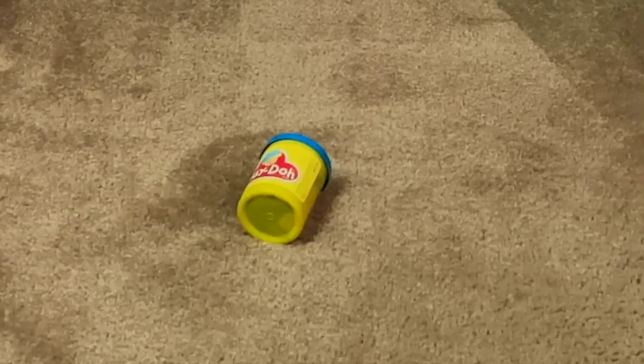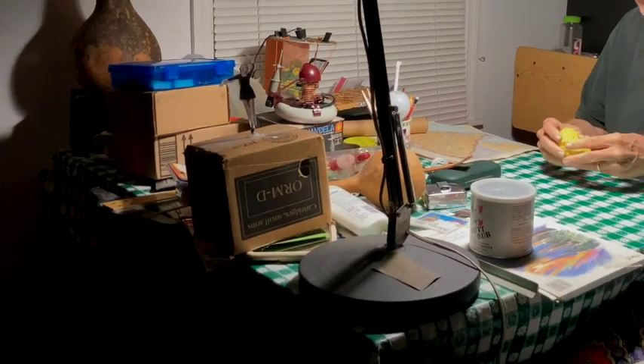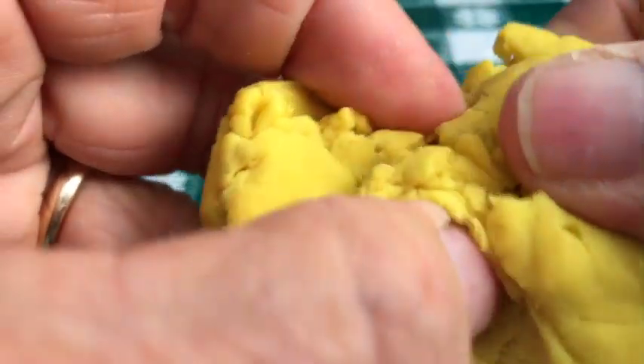Hey, what's that noise? Hey, looks like some... what is that? Play-Doh? Let me see if I can make something like this. Maybe some pottery.